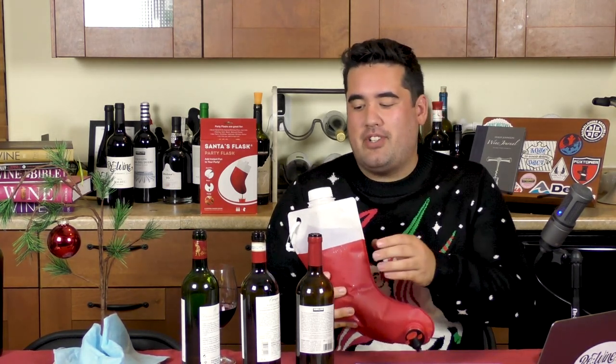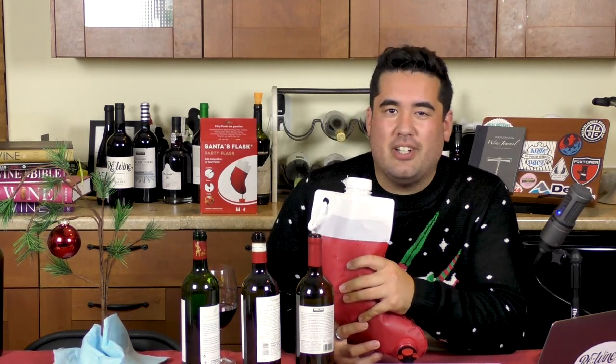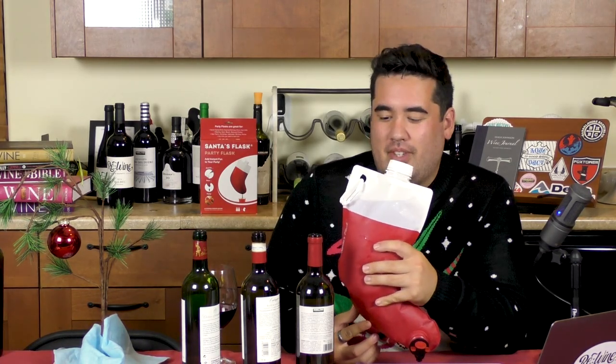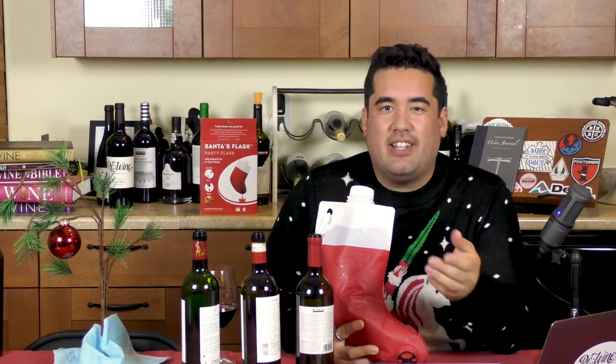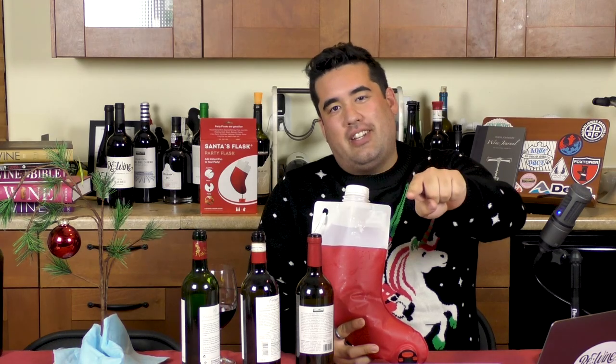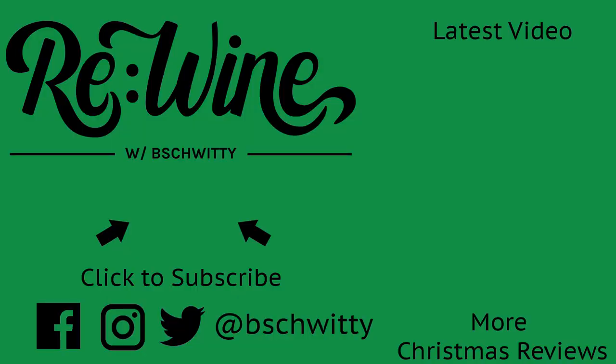Please share, comment, like, and subscribe. I'd really, really appreciate it if you subscribe to my channel. I'm trying to hit 100 subscribers before the new year — that would be really great. Maybe make it a Christmas gift for me. Enjoy your wine. Enjoy Black Friday — maybe I'll see you out there. I definitely won't; I'm wine tasting right now. Join us next Friday: Wine Diva, aeration straw. I'll catch you next time. This is Rewind with B. Shwitty saying... that was my outro. I'll catch you next time.